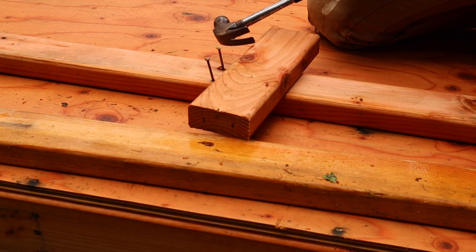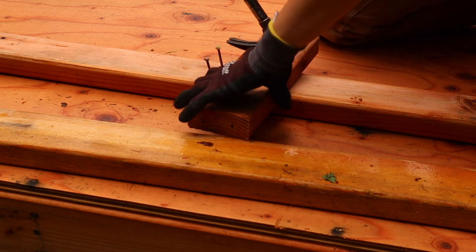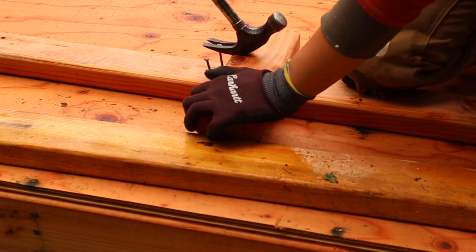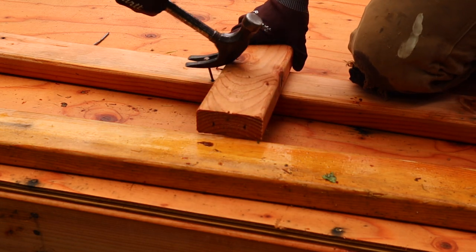If you have nails to pull but you don't have a big nail puller, it works quite well to put a piece of wood under your hammer — then they pull up real easy. Gets you that leverage.